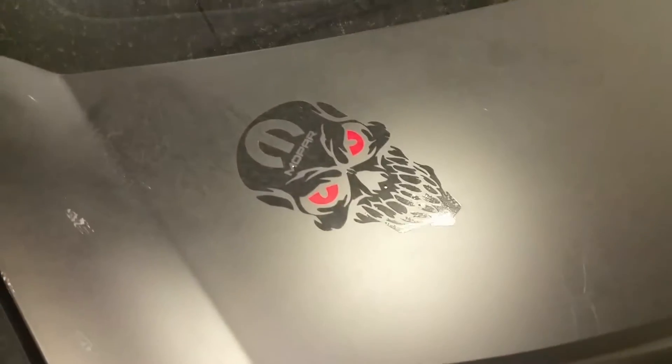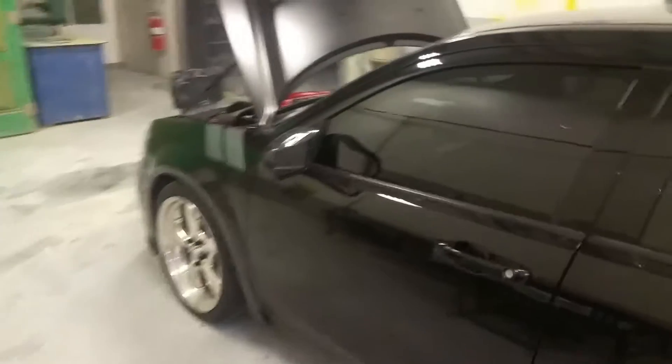My Mopar skull car is really dirty right now. I didn't want to wash it yet because the roads are a little bit wet — trying not to get anything on it.